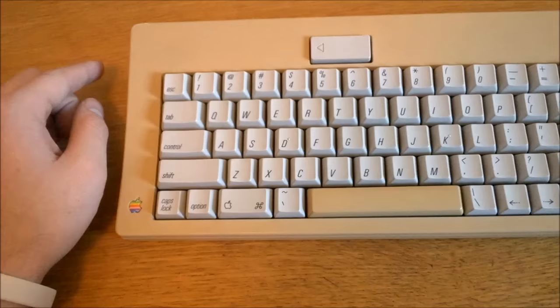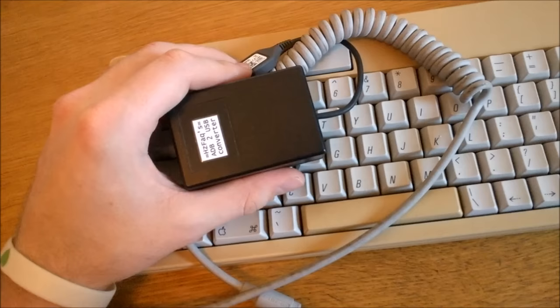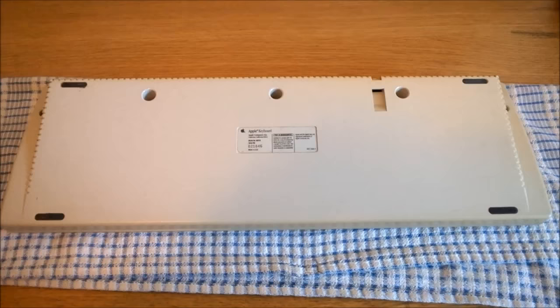Apple's different protocol means it's not immediately usable for PC users, so I've been using a trusty ADB converter that was made for me ages ago to test it out. Thanks again Tom — this thing has proven its use so many times now.